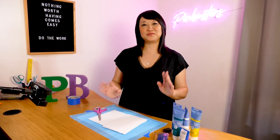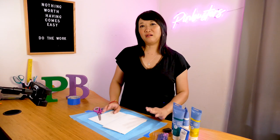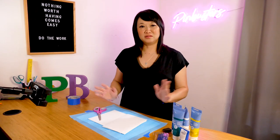Today we're going to try doing one of those fancy gradient paintings with a heart in the middle. It's called heart painting.